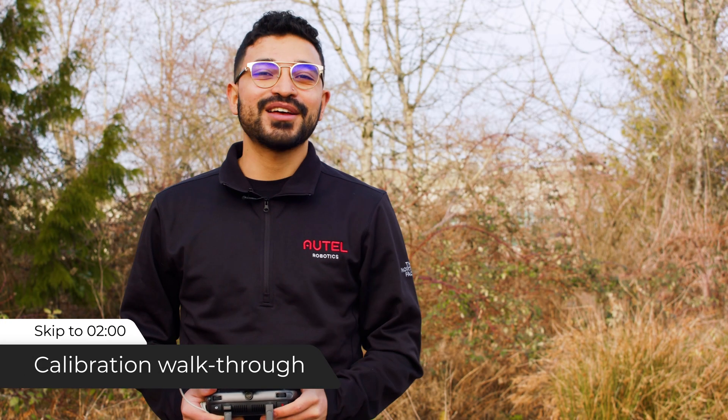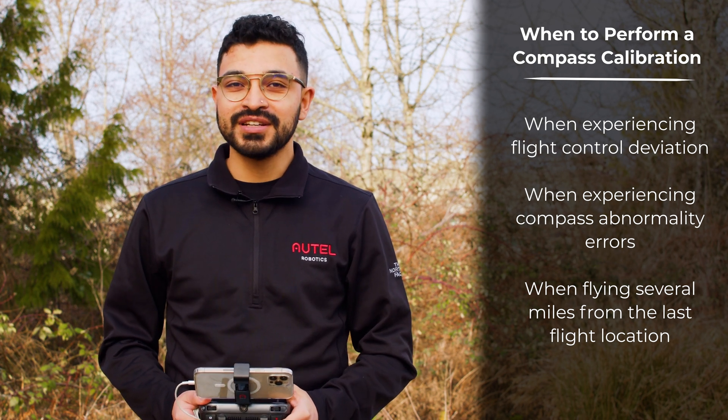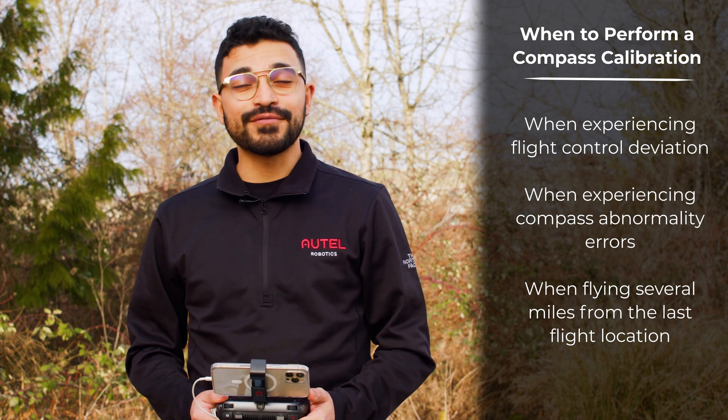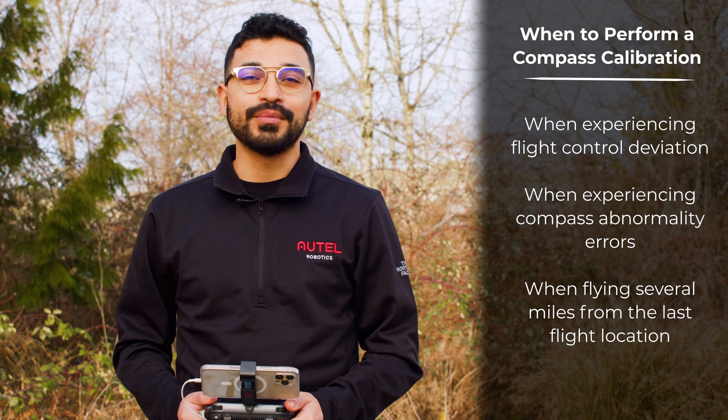Your Evo 2's compass comes calibrated out of the box, but if you experience any flight control deviation, any compass abnormality error messages, or you're flying several miles away from the last flight location, then we would recommend that you perform a compass calibration.